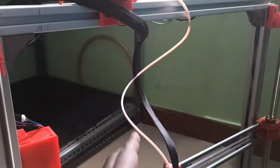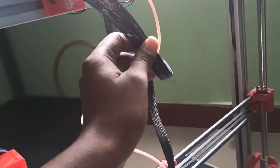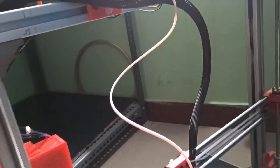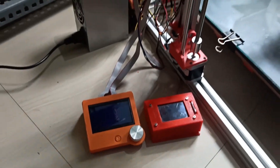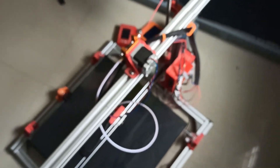I added sleeves here for the cables so it will be tidy. You can see I have connected this to this place — overall everything is connected and the 3D printer is ready.